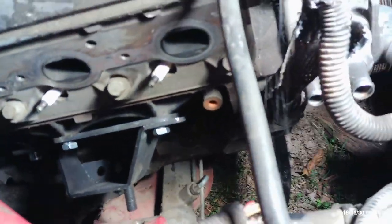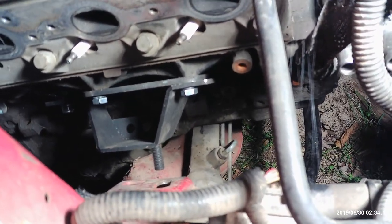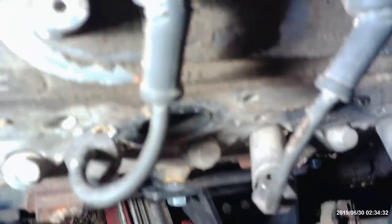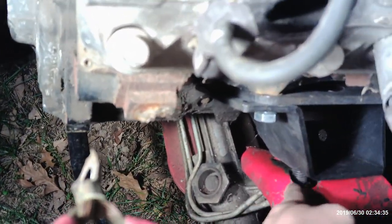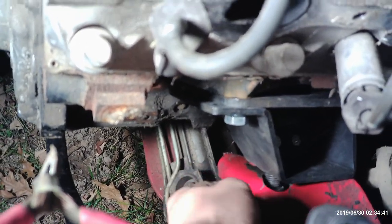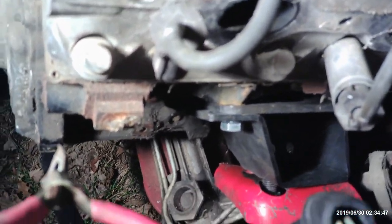We got these mounts on, but unfortunately the oil pan is kind of sitting on the rack and pinion. So we're going to have to pull the motor back out — we've got it in on one side, but we need to pull it and put on a different oil pan, hopefully getting enough clearance. If not, we'll probably have to put spacers in here to lift the motor up enough to keep it from hitting the rack and pinion, unless I can find a decent K-member swap that's not going to kill the budget.